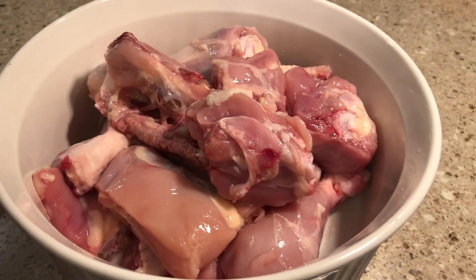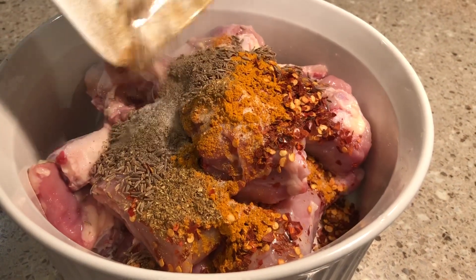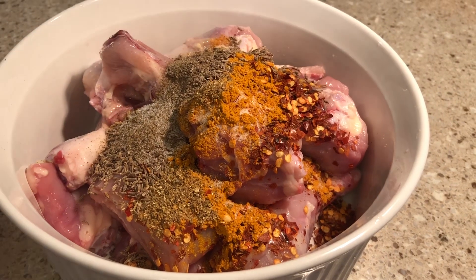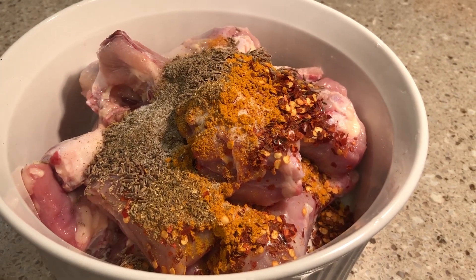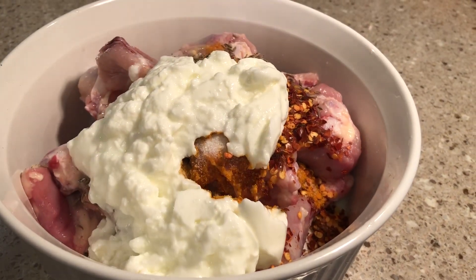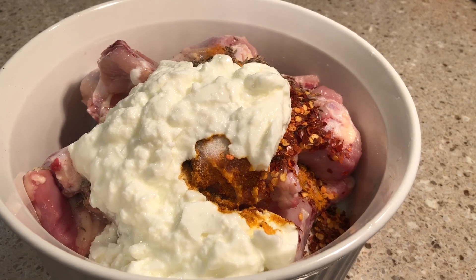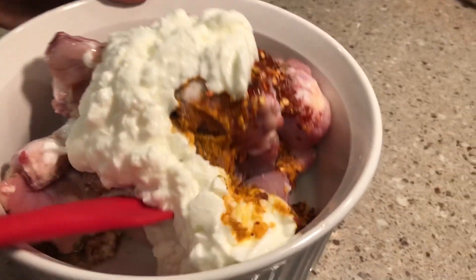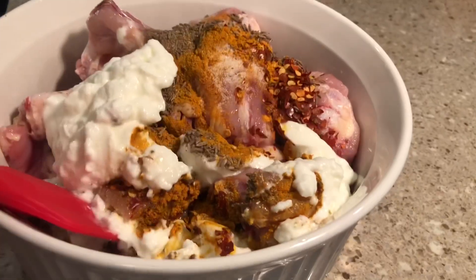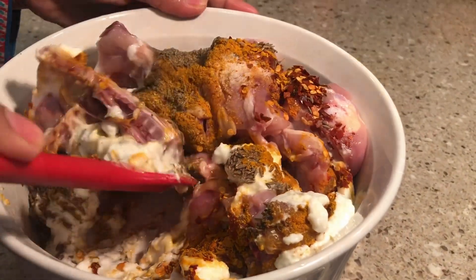Add the chicken in a big bowl and add all the spices. Mix well. You don't need to marinate too long — only 20 to 30 minutes.